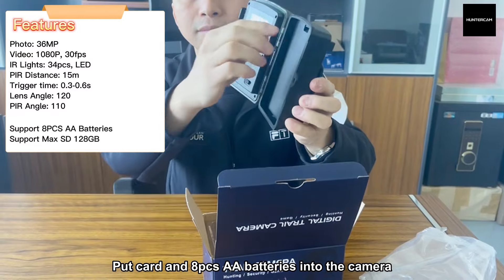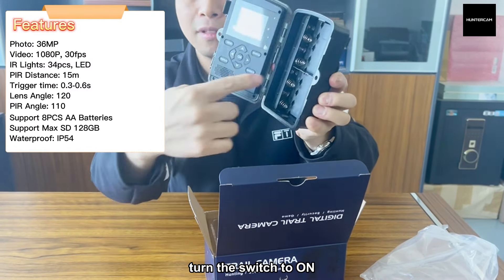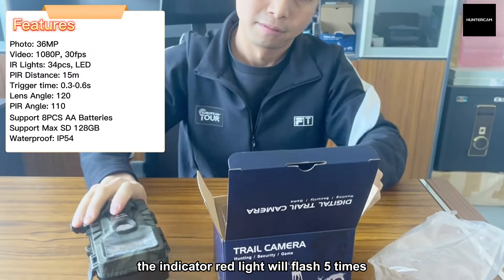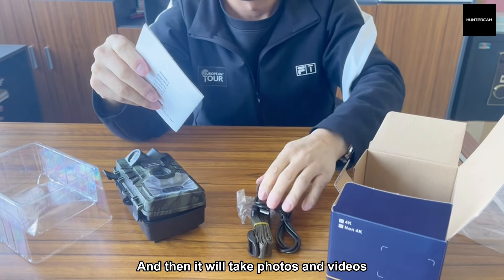Put card and 8 pieces AA batteries into the camera. Turn the switch to on. The indicator red light will flash 5 times. Close the battery door, and then it will take photos and videos.